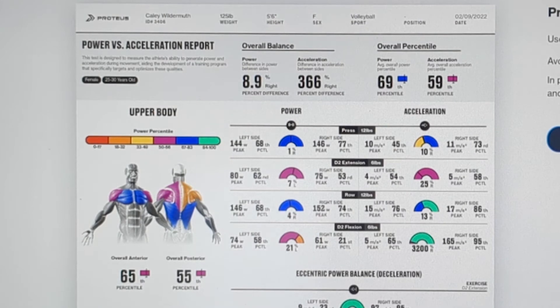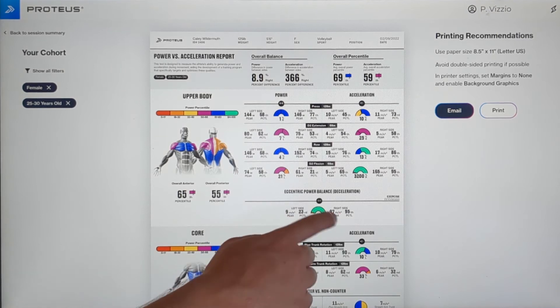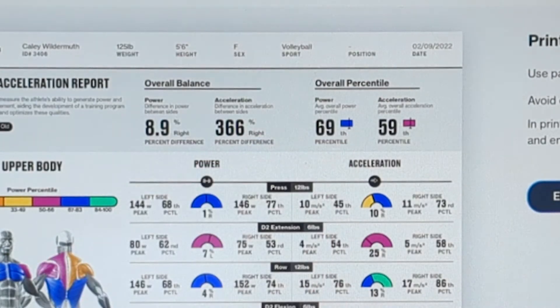The half domes under the power column indicate your power output for the left and right side of the body. You can also see the difference in your power output underneath. At the top of the report, you can also see your overall power and acceleration ranking.